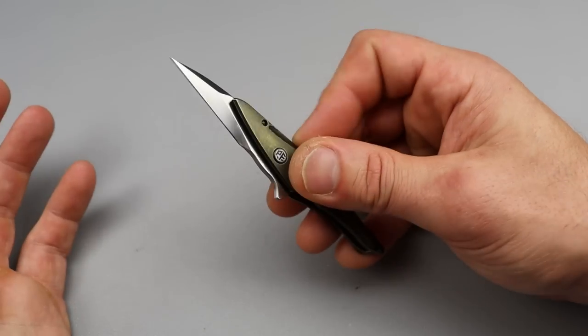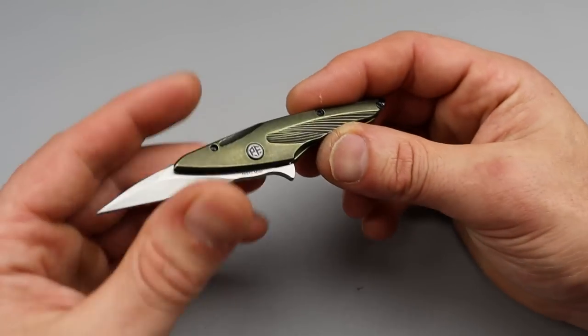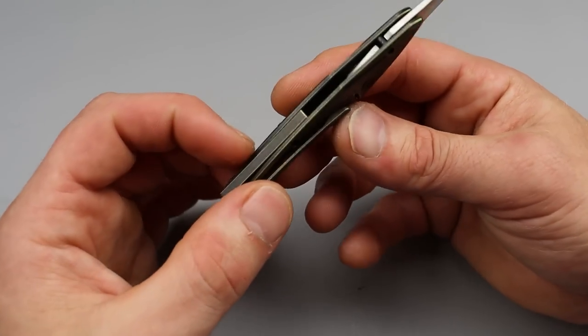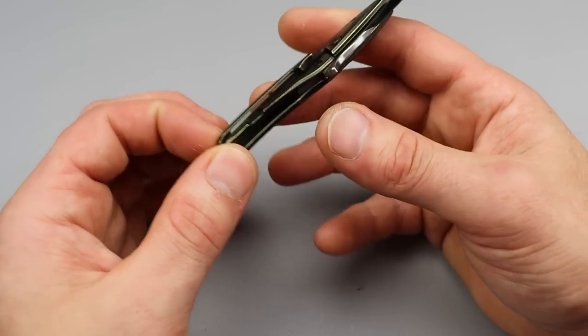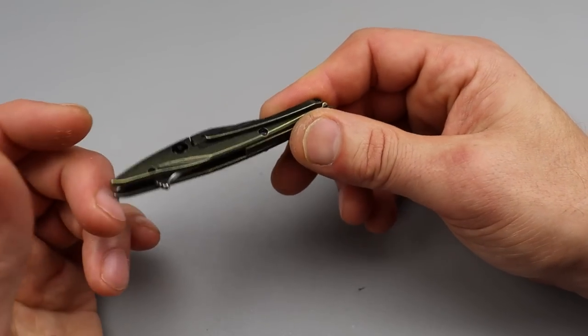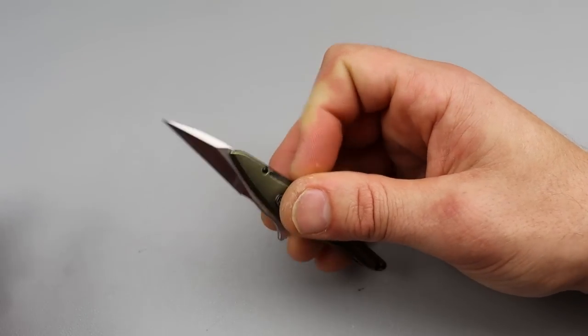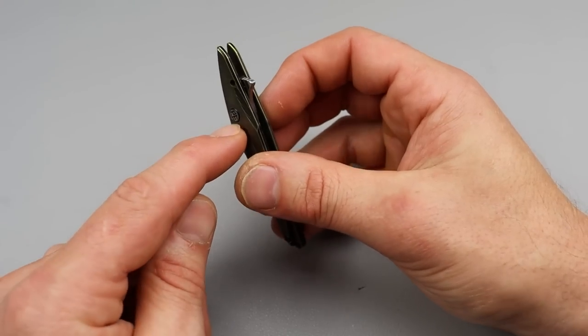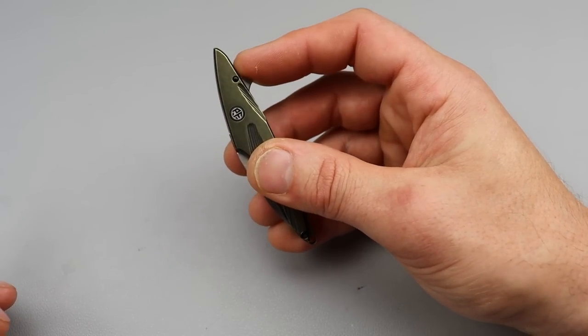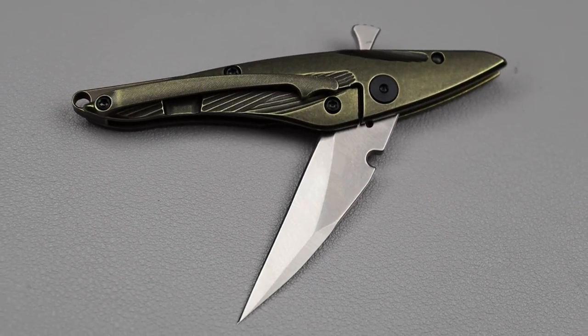I think everybody should kind of know how to do that. And with M390 steel, as long as you're just using it as it's supposed to be used for, I think it'll last for a long time. You definitely get your money's worth out of it, as long as you're using it for opening packages and keeping it clean. The action is really snappy — super snappy. You have so much leverage. The pivot's right here in the middle and it's super snappy. It's kind of cool. This would be a cool one to get a friend or a girlfriend or something like that.